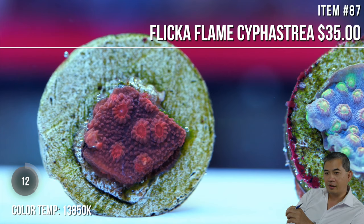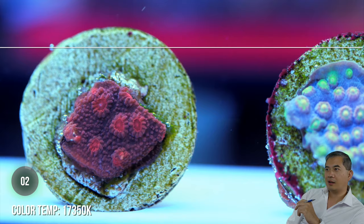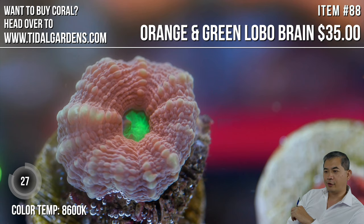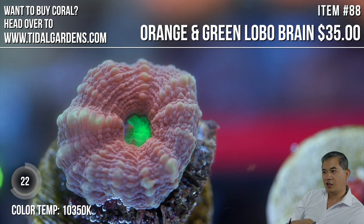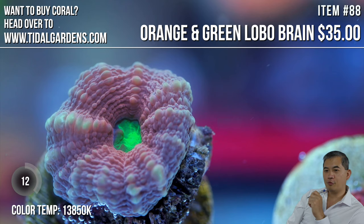Brian asks — favorite fast-growing corals? I would have to say right now, probably Acropora. I know it's a boring answer, but it probably is — there's so much variety. Montipora is up there too, but Acropora I like a lot. I'm actually excited to get the tanks downstairs done so I can make more space for Acropora. Right now there are Acros I'd like to get for my systems that I can't because I just don't have room for them.